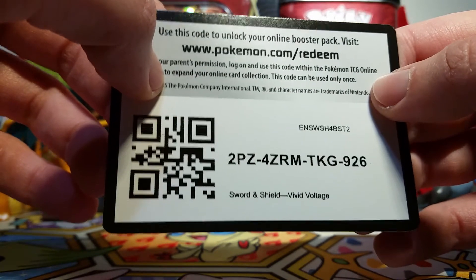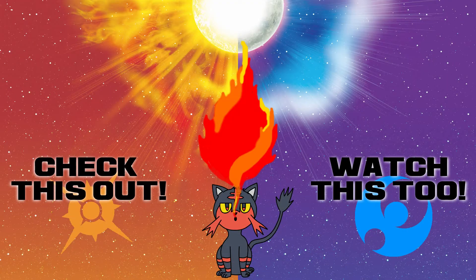I'll give you guys a code card for Vivid Voltage — comment and let us know what you got so that we know you've taken it. Thanks for watching everybody and I'll catch you all on the flip side.